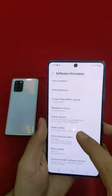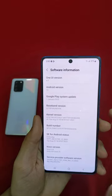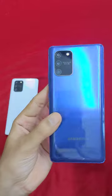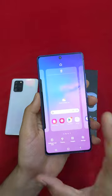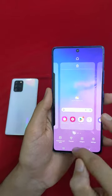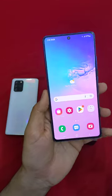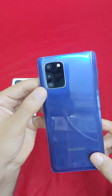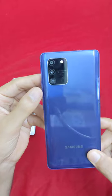It also comes with 6GB RAM variant. The storage uses UFS 2.1. In terms of camera, it's a 48 plus 12 plus 5 megapixel combination. It supports EIS and 4K resolution video capture.